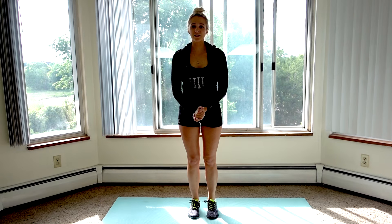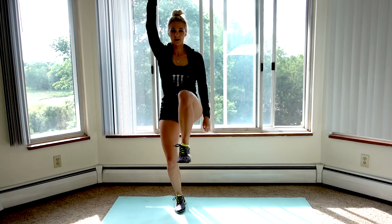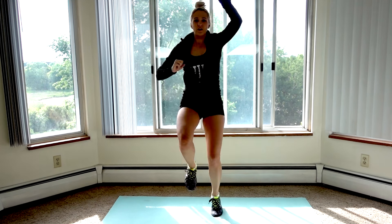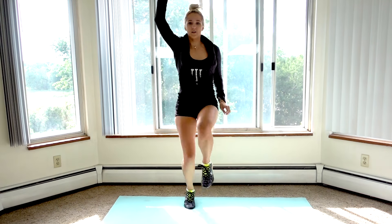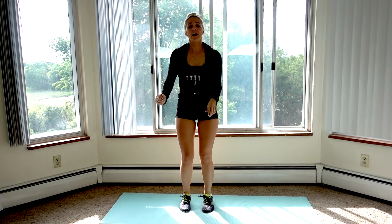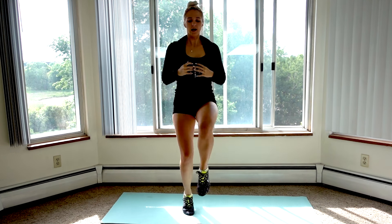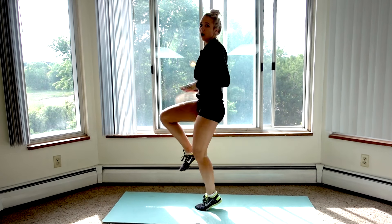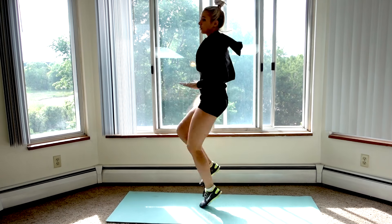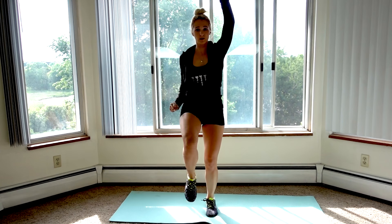Fit test move number two is going to be standing mountain climbers or high knees. You reach with your right arm as your left leg lifts, then transition to the other leg by jumping — it's kind of like a glorified high knees. In fast motion it looks like this — one, two, three, four, five, six, seven, eight — that's how you count. If you can't reach your arms up, just do high knees and count every time your knees go up. Make sure they're coming to hip height — hold your hands up and make sure your thighs are touching your hands. If you can't do the jumping, you can just step, step and reach. That is fit test move number two.